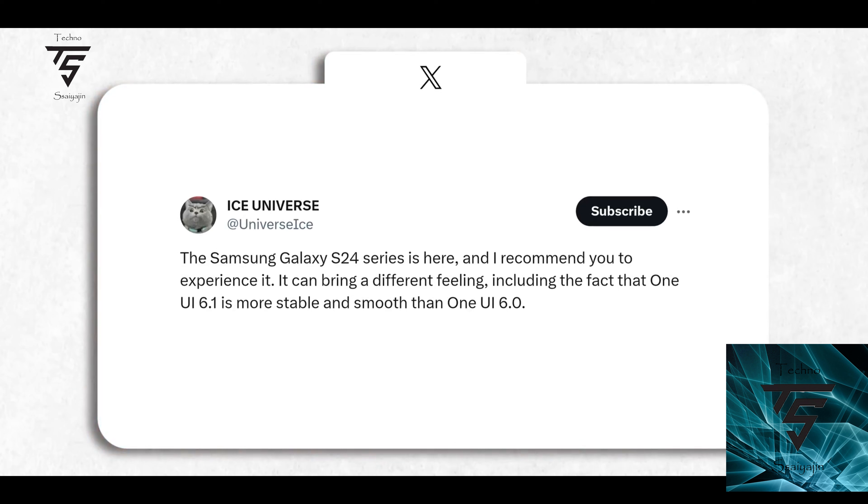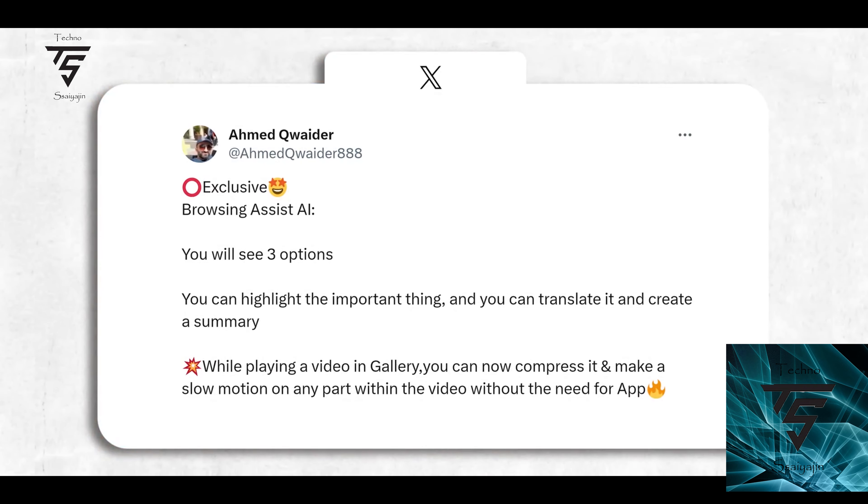Samsung is also giving away a hundred dollars more if you pre-order it, similar to previous models. Also, One UI 6.1 is more stable and has smoother animations than 6.0, which is nice to see.